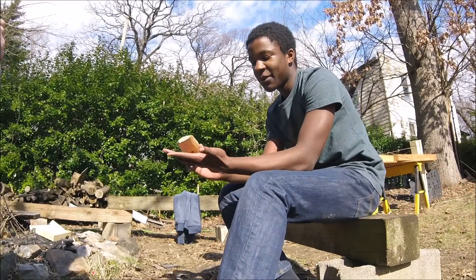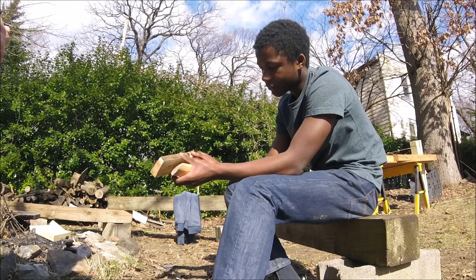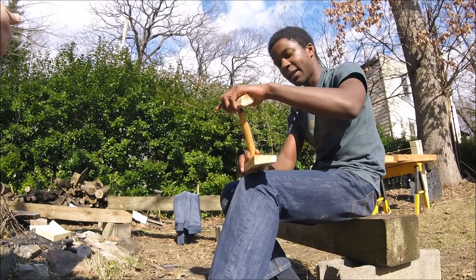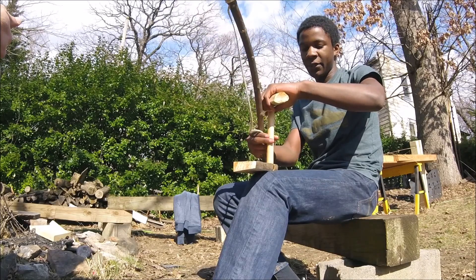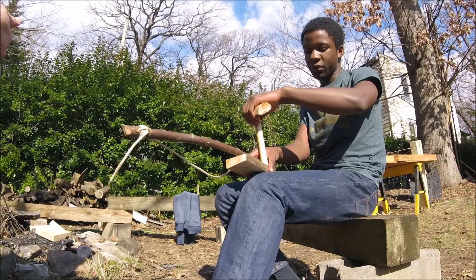Here's the hand hold — this is the part I hold in my left hand to hold the spindle in place. The fire board is where I create the coal. I put the spindle like this, then I put this on top, and this bow here — I wrap it around and just pull back and forth rotating the spindle. It creates friction and a lot of dust down here, and that will turn into a coal.